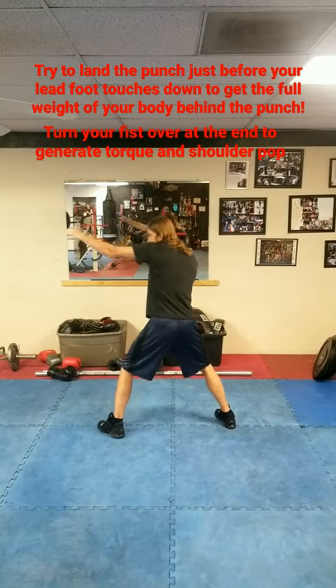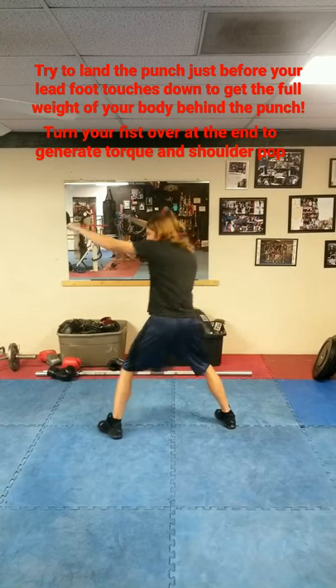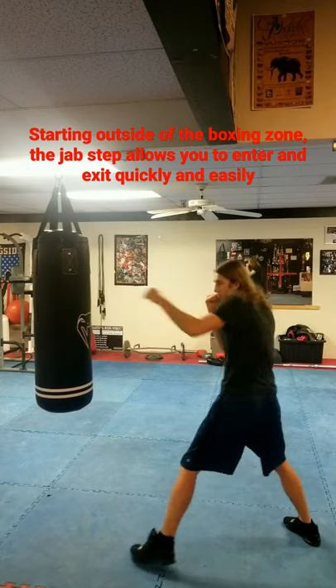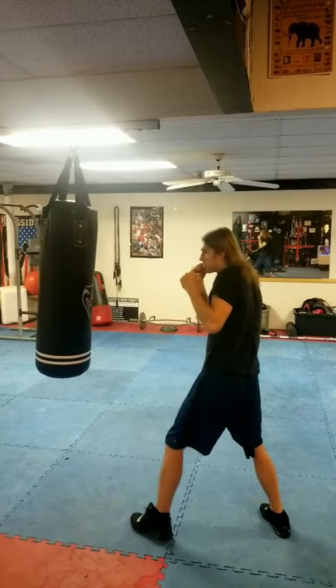I step with the jab to generate power and increase my reach. When in full extension, I try to ensure that my fist is covering my mouth and center of my face from the frontal position. I try to throw the punch at eye level to help ensure my shoulder is tight to my cheek, protecting me from the outside.